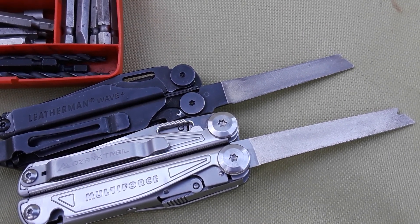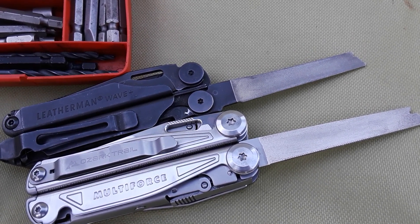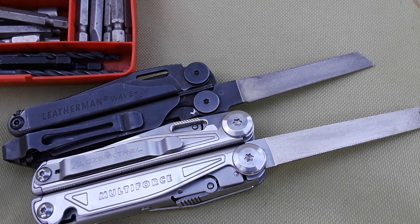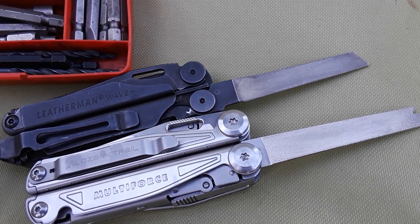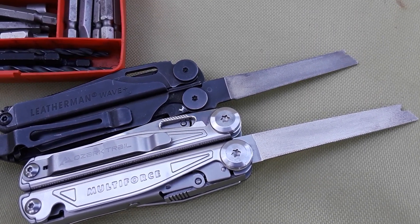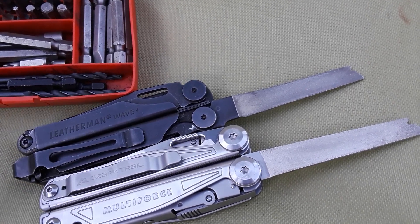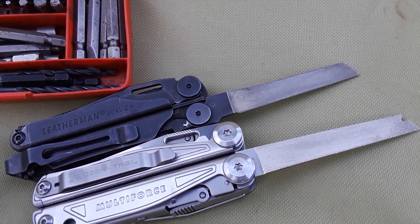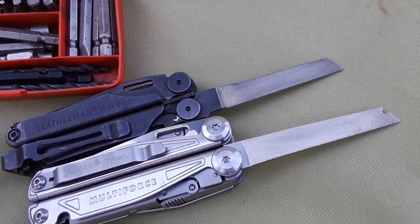I'm going to highlight the differences between a $100 tool that is pretty much the tippy top dog of multi-tools — one that really cares about what they're doing and pays attention to detail — versus quality versus maybe quantity. Do I think this is a bad tool after everything I'm going to show you? No, I don't. Do I think it's worth it? Well, that's a subjective thing. That's going to be up to the viewer, up to the consumer.